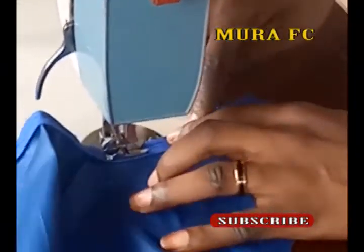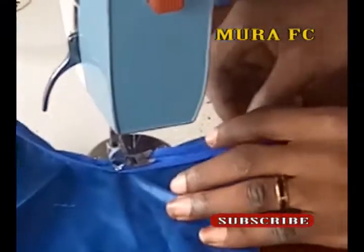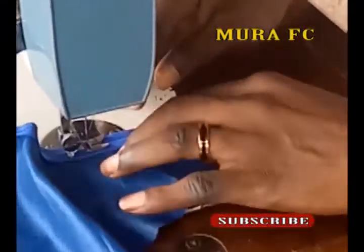Like I said, if you want to do it around the back side of the clothes as well, you just have to join the shoulders together, then you go around it.